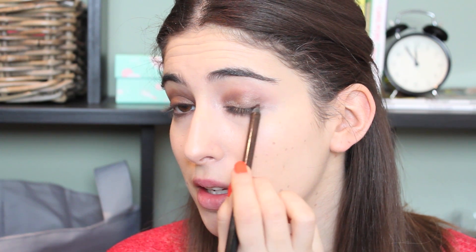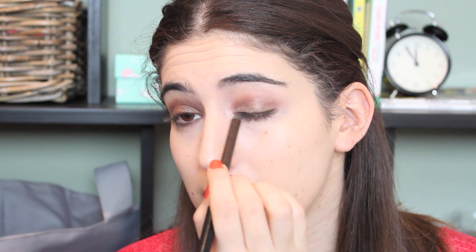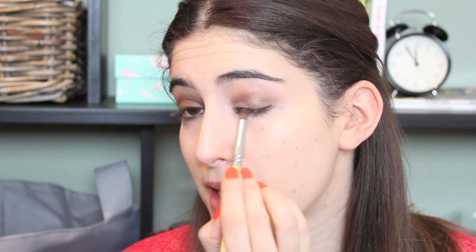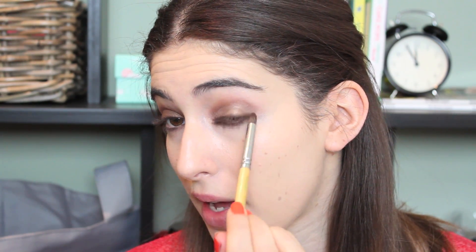To finish the eyes I'm going to use a brown eyeliner — this is the NYX one. I just like using a brown eyeliner to finish off the overall eye look, so I'm running this across the top lash line, keeping it quite close to the lashes because I don't want anything too dramatic. Then I take the same small brush I used under the eye and just blend that out a little bit so it's softer. These NYX eyeliners are so creamy and soft — I love them. Just making sure the corners meet together nicely.